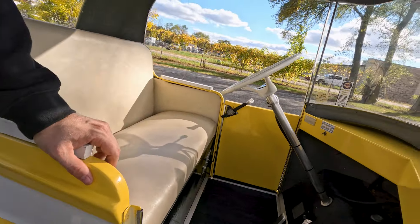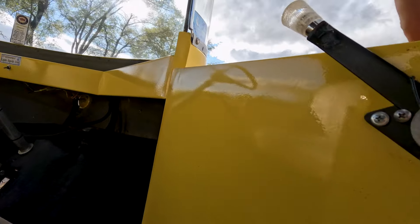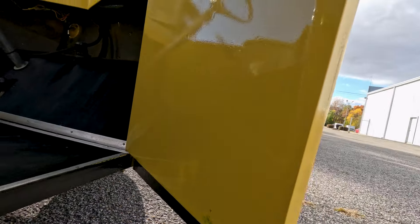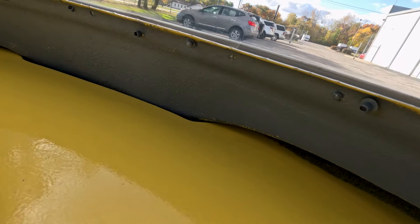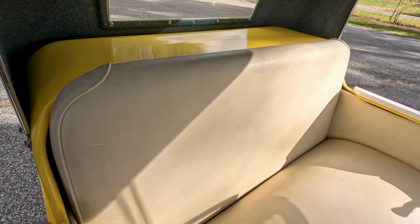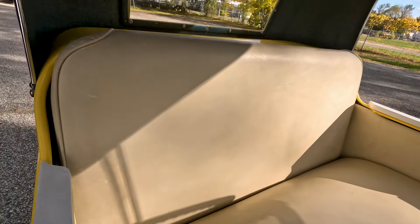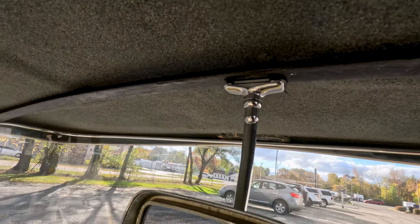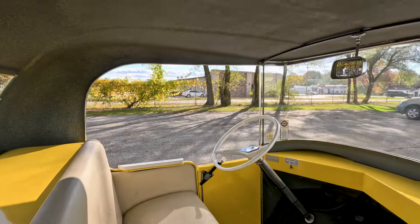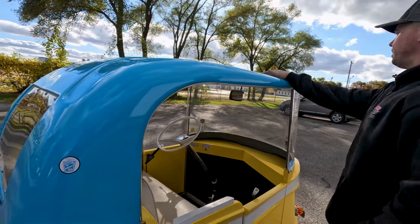Inside the door is in very good condition. The interior appears to be very original. Your rubber mat is in good condition throughout. What would be your dash is nice and complete — no heavy cracks. Your vinyl bench seat is in very good condition, showing some light age here and there. Your roof is in very good condition, no heavy cracks in the fiberglass. The doors open and close just like they should.